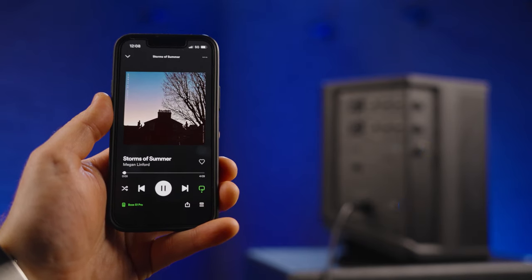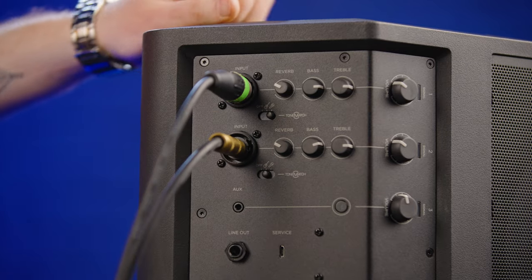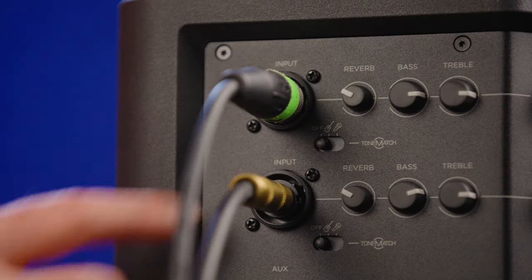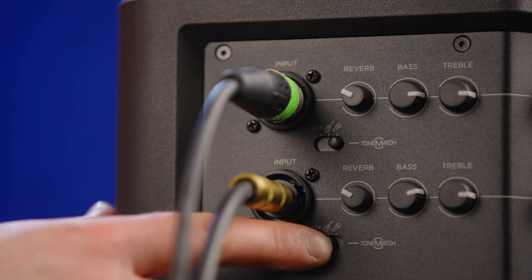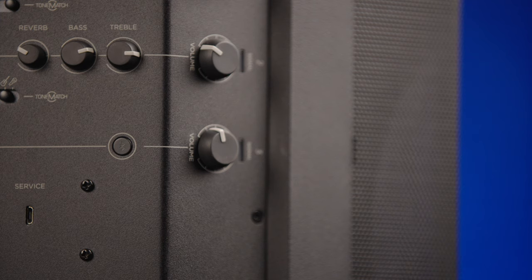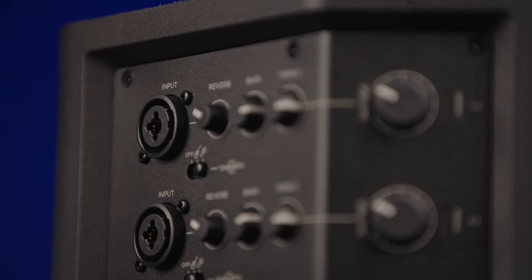There's lots you can do with this system. It's got two multi-channel inputs so you can have a mic or instruments running through it. It's got built-in ToneMatch presets — Bose's mixer — which have really great quality presets for microphones and instruments, adding a bit of extra pizzazz to your live sound. It also has an aux in as well as Bluetooth for streaming, and you've got main volume, EQ, and reverb on the two instrument channels.